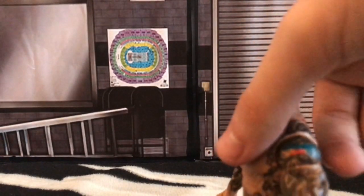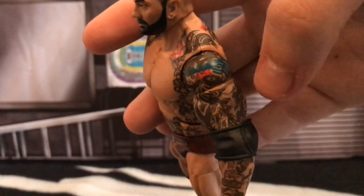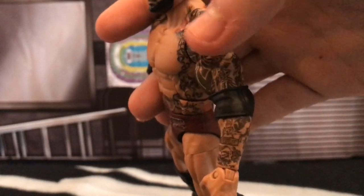The only downside was there's no colouring in the little symbol tattoo here.